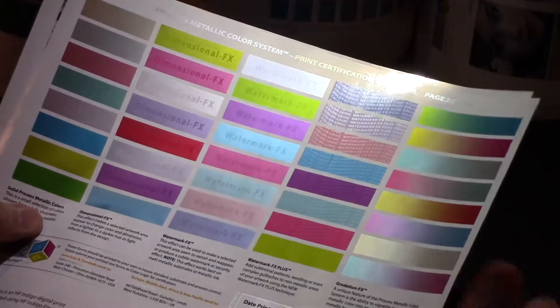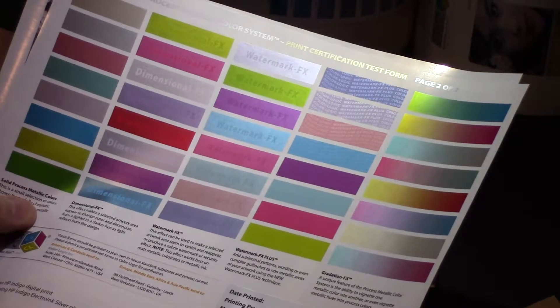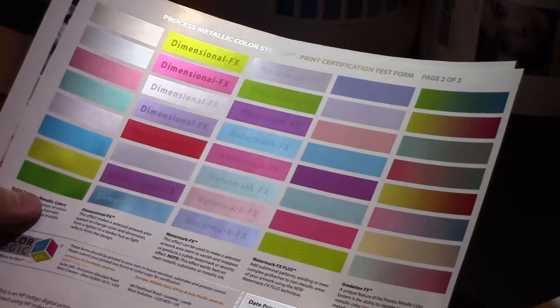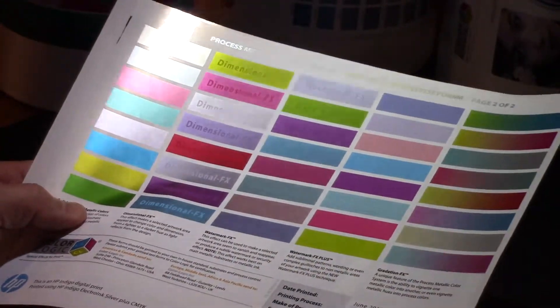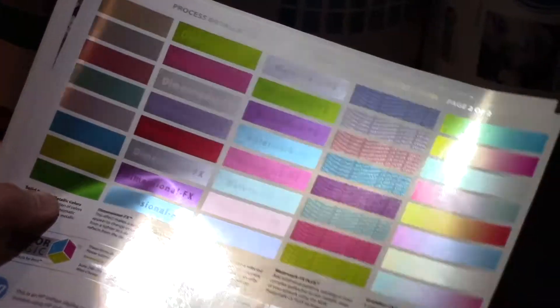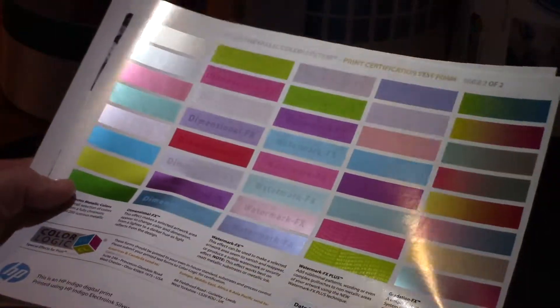A lot of people call it embellishments. Embellishments to ColorLogic are things that you would do at the press or as a post-finishing technique. Since we do everything at the design stage, we call it special effects. For each color we can actually put in a dimensional effect — it's a click-and-apply mechanism inside the palettes for Illustrator.